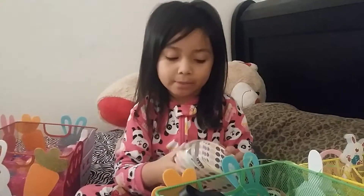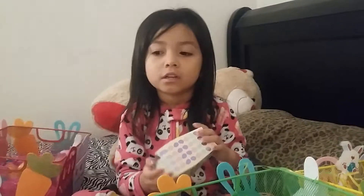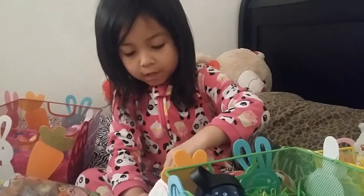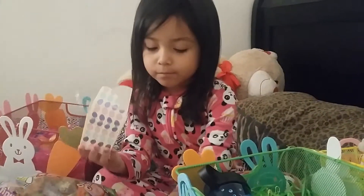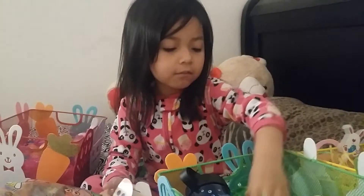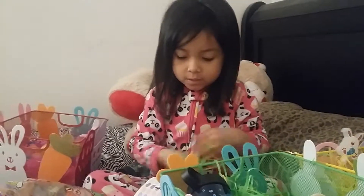We bought these at the 99 cent store. Take one cup out — pull one box out and leave the other box right there. We're gonna grab some Easter shrinks and put some inside.